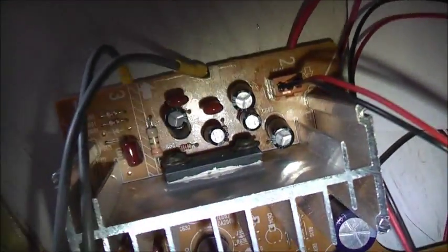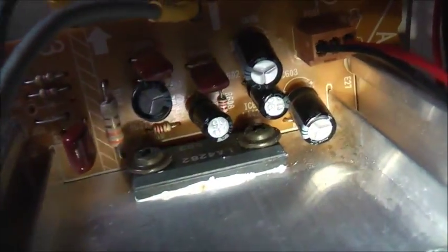There it is — just cut it off the board. Basically all there is to it. I'll put it into a little box and see how it goes — make a nice little portable repurposed amplifier that I can use. Thanks for watching.